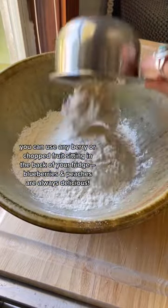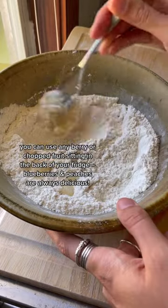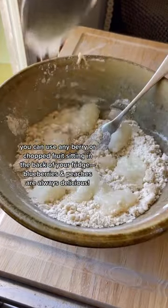And if you have any fruit or berry that's on its last legs in your fridge, I find that adding it to a pastry is one of the best, most delicious ways to use it up.